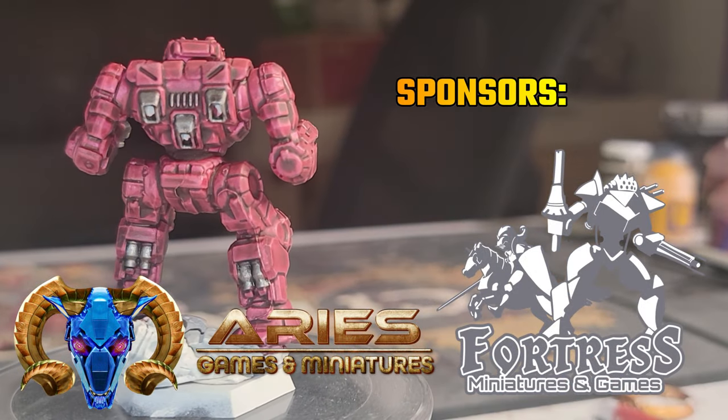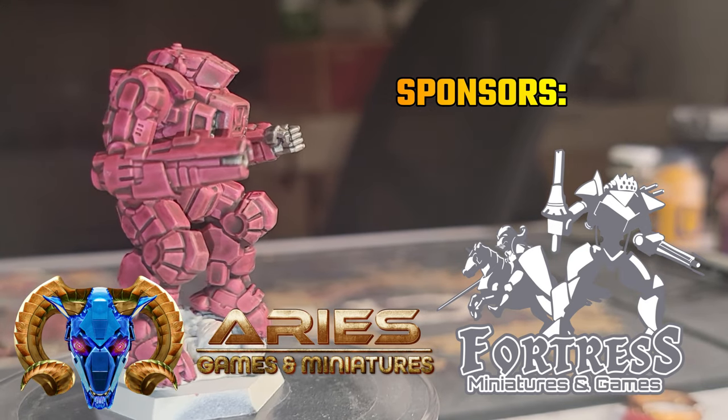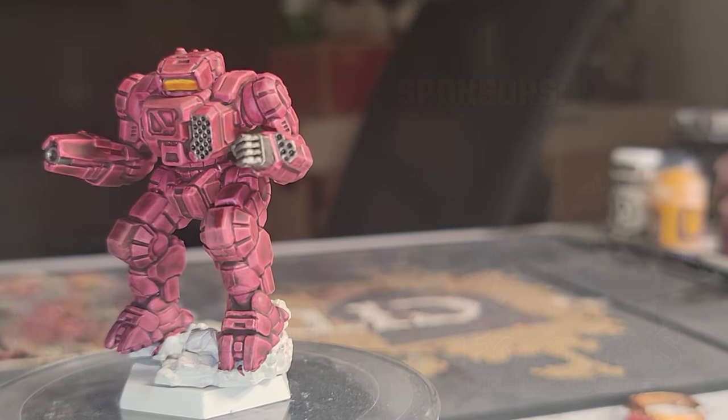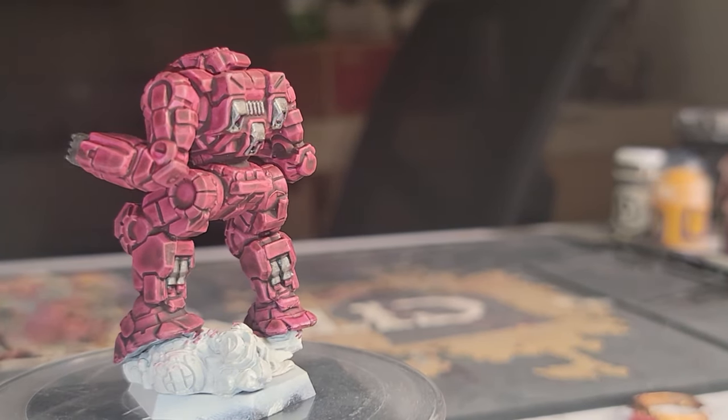And we're finished with part one. I gave the cockpit my usual sunset effect with Flash Gitz Yellow and Iyanden Yellow Contrast. I didn't do any drybrushing on the metallics this time, because I'm going for as few steps as I can to get it ready to play.